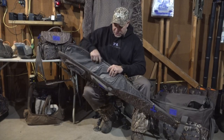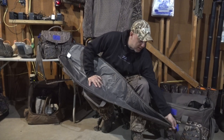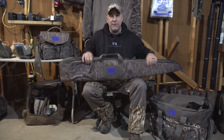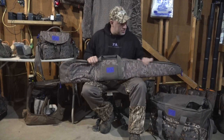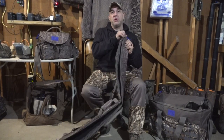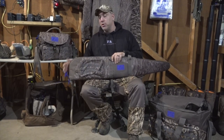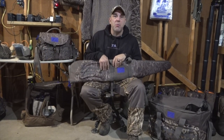This opens all the way up so you can dry it out and clean it out if it gets wet. So this is the FA floating shotgun case — super easy, super simple. You can check it out online at fabrand.com, or hit up our YouTube channel, Instagram, or Facebook pages with Final Approach.